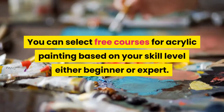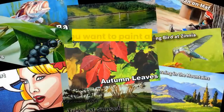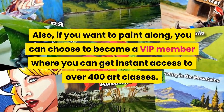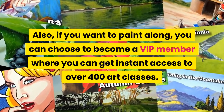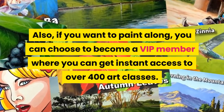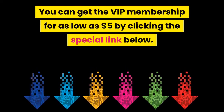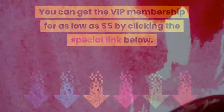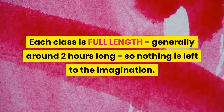You can select free courses for acrylic painting based on your skill level, either beginner or expert. Also, if you want to paint along, you can choose to become a VIP member where you can get instant access to over 400 art classes. You can get the VIP membership for as low as five dollars by clicking the special link below.